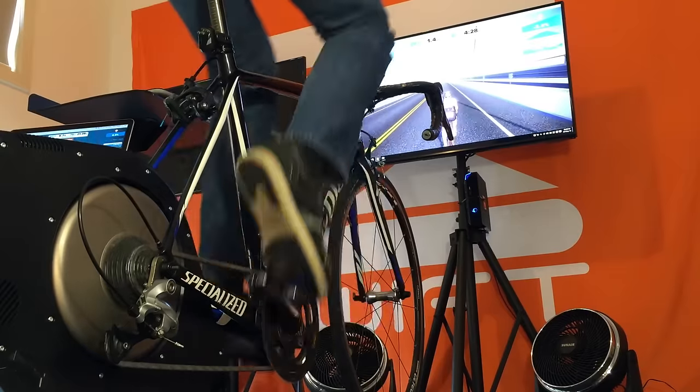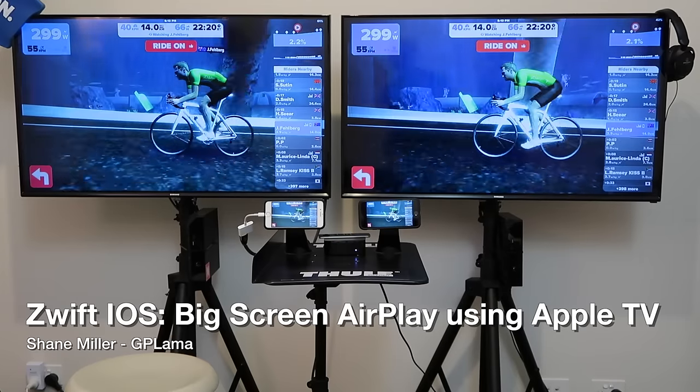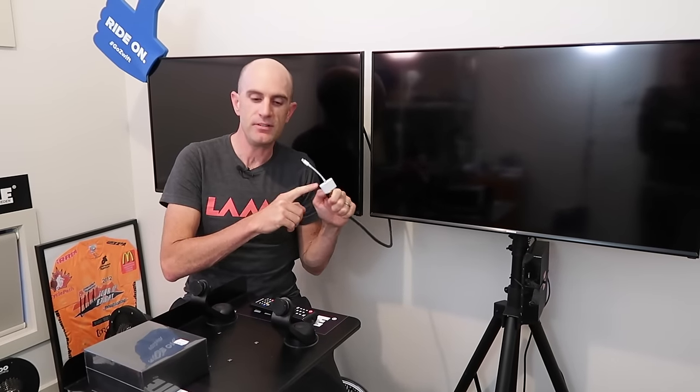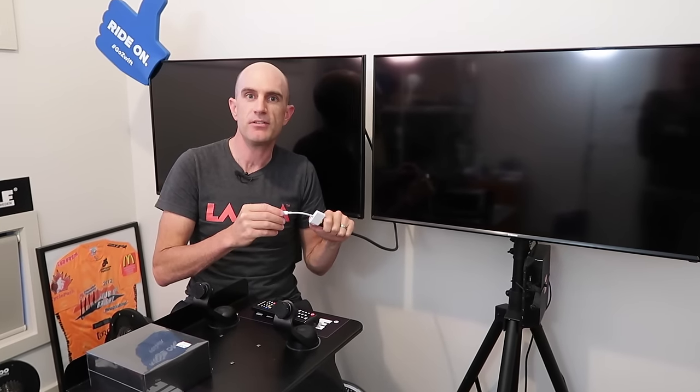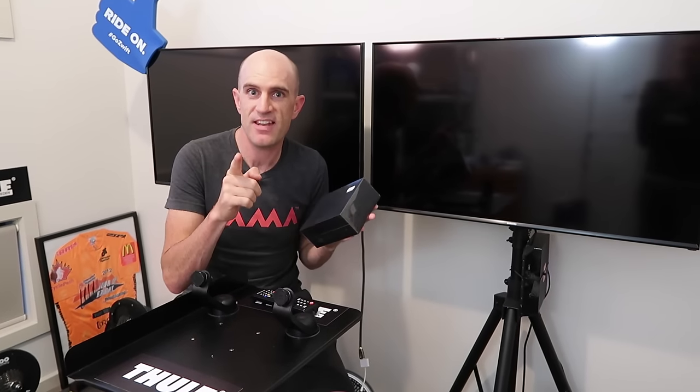Today we're going to look at AirPlay mirroring for iOS devices using an Apple TV. After covering the AV adapter from Apple to mirror the screen via cable, a lot of people said they're using an Apple TV to mirror the screen using AirPlay. I didn't have one — I now do, and I really wanted to see what this is all about.